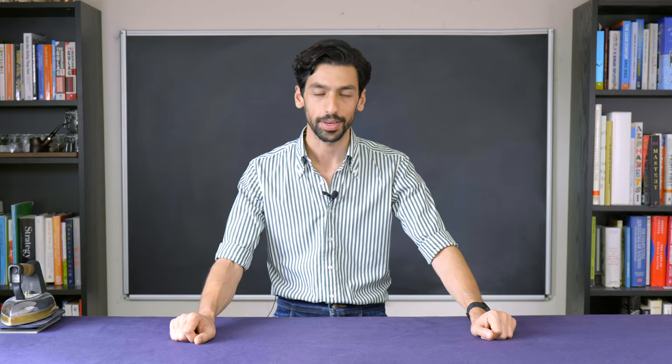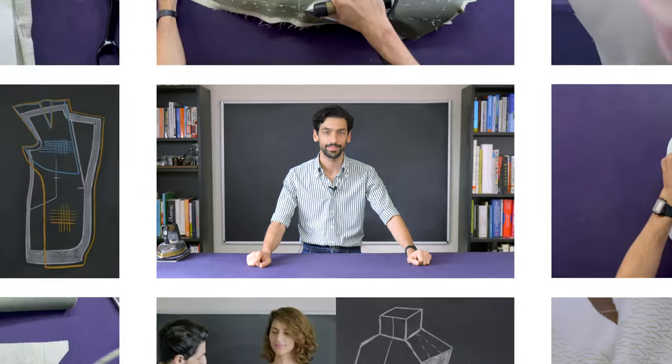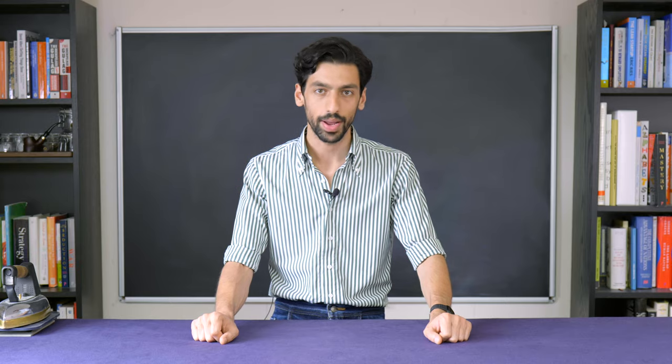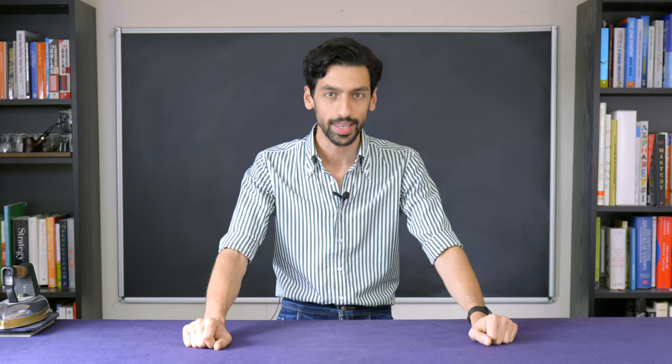Welcome to the International School of Tailoring. My name is Reza and this is going to be your 17th lesson of our How to Make a Bespoke Jacket series. In the previous lesson we mark-stitched our panels. As we progress forwards the role of the iron becomes increasingly more important, so today's lesson is all about ironwork.